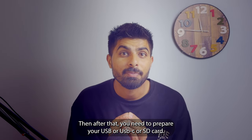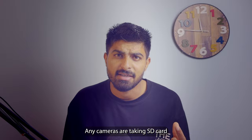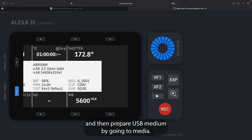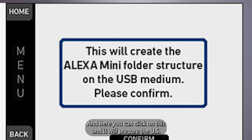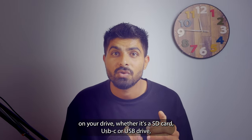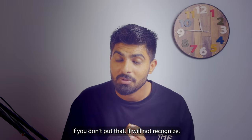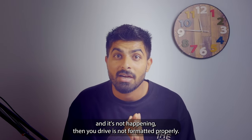After that you need to prepare your USB, USB-C, or SD card. Different cameras take different drives — older ARRI cameras take SD cards, the Alexa Mini and Mini LF take USB, and the Alexa 35 takes a USB-C drive. Whatever it takes, put it in, go to menu, then go to media and click 'Prepare USB Medium.' By preparing the USB medium, it creates a folder structure on your drive. You must put your frame lines in the proper folder or the camera will not recognize them. If clicking 'Prepare USB Medium' does nothing, your drive is not formatted properly.